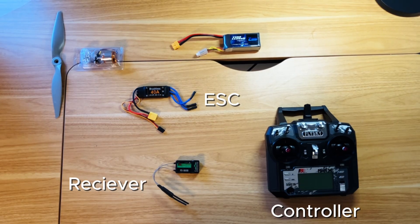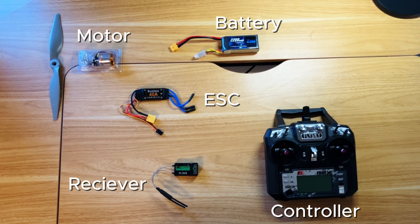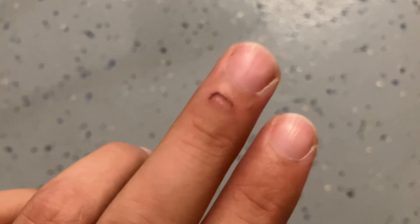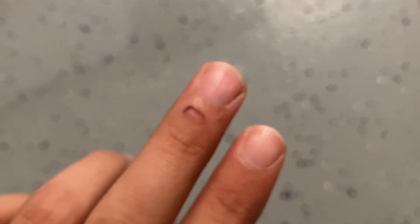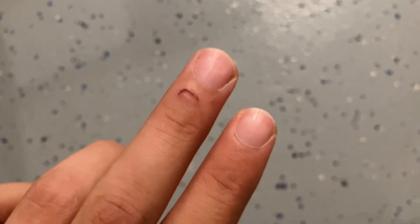This device converts the electricity from the battery to a form that the motor can use. The servos then connect into these ports on the side of the receiver. Quick note about the motors — these things are kind of dangerous. I turned it up to full throttle and it ended up cutting my finger, so just be careful. Now back to the build.